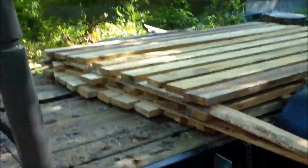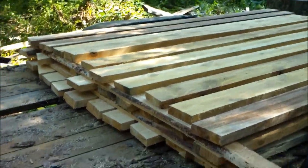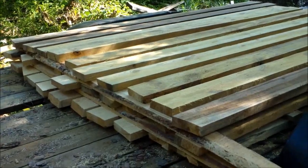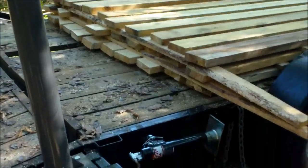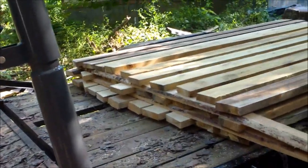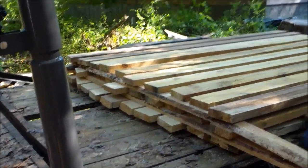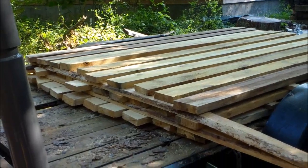Here's all the wood I got from those logs — thirty-two-by-sixes. The ones on the bottom I made a little bit thicker because they seem greener; they're closer to the trunk. The ones further out seem more dry. So I made them about an eighth of an inch over the actual size because they're going to dry. Some of them are nine foot long, some of them are eight foot long.